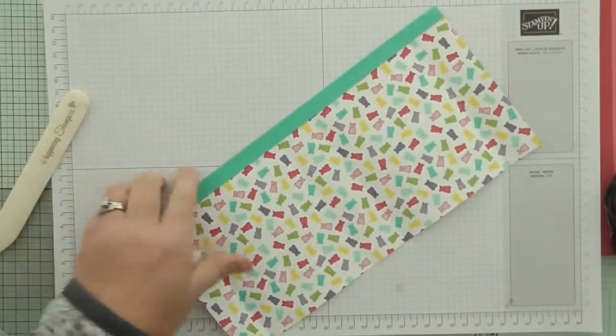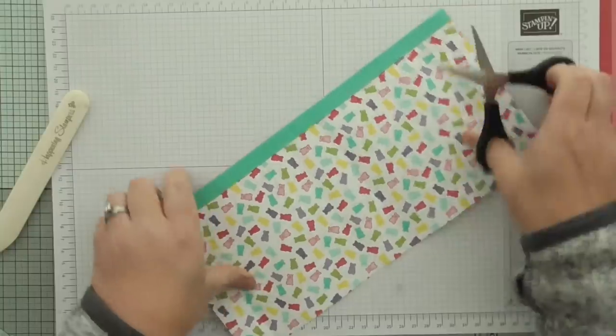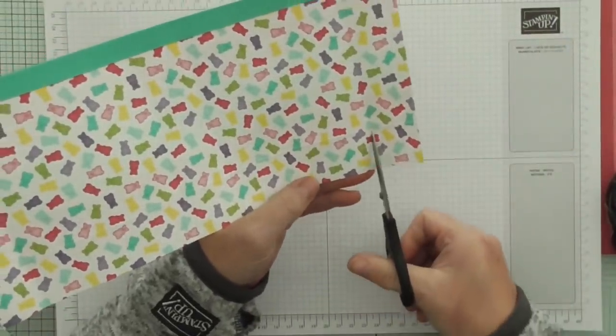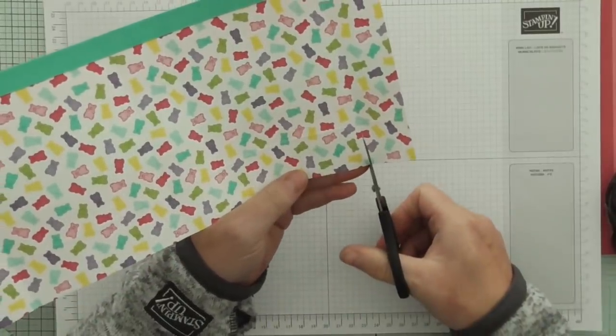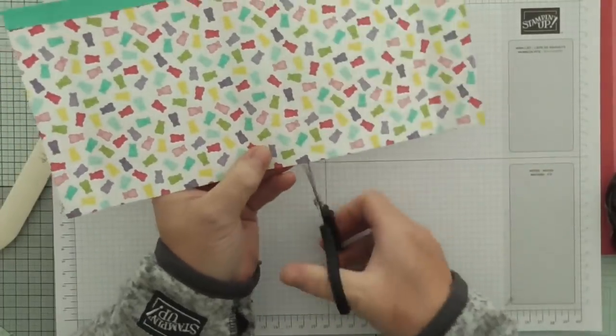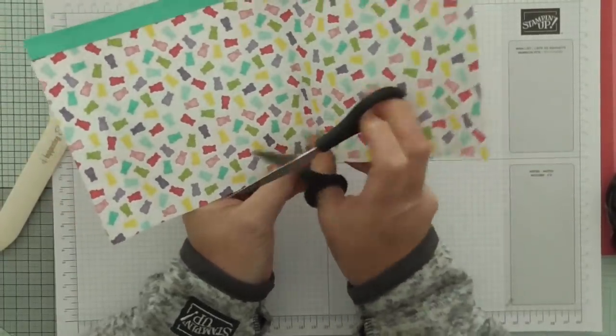And then we're going to do some cutting. We're cutting up all of the score lines from the bottom to the first big score line. These are going to create flaps to make a square bottom bag.